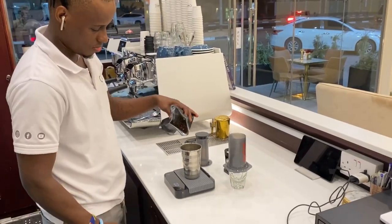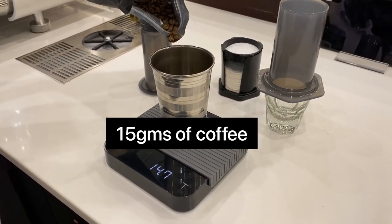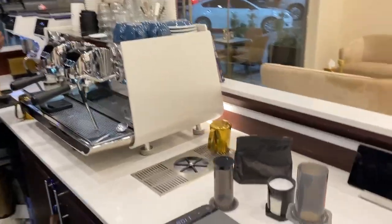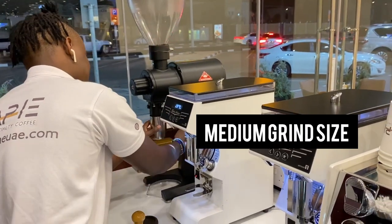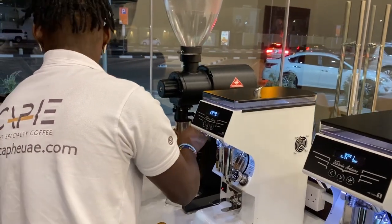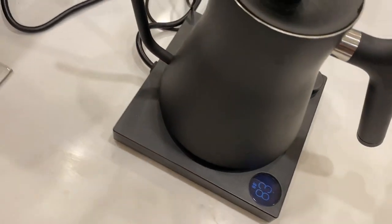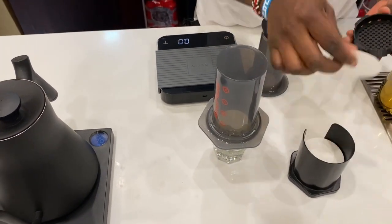We'll start by weighing our coffee beans. We're going to use 15 grams of coffee, and we're going to extract 150 grams out. We'll grind our coffee using the EK43 grinder on a medium fine grind — for the EK43 we're going to use a 60.5 grind size. This helps not to allow the water to penetrate the coffee too fast, and it also brings out the best flavors from the coffee grains.